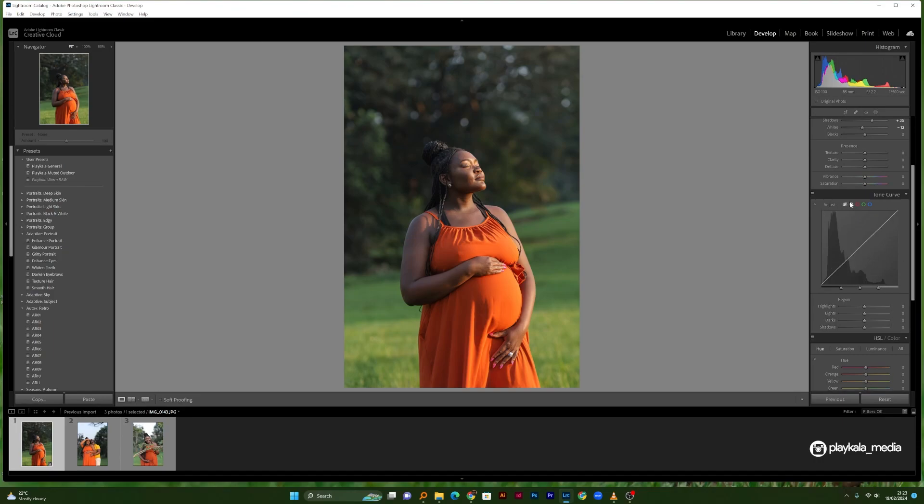We'll proceed to the tone curve. There are two parameters: the parametric curve and the point curve. I'm going to create a point and drag it down — I want to give the photo a little bit of contrast. I'll create a mild S-curve and then bring the bottom of the curve up just a tiny bit to get a little bit of a matte look in the shadows. If we turn the curve on and off you can see the difference it makes.